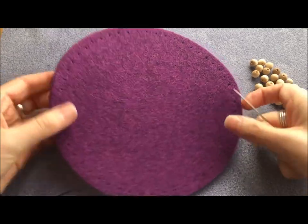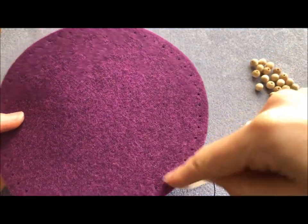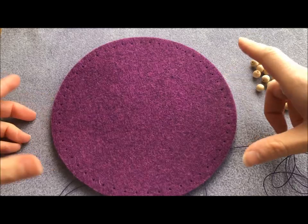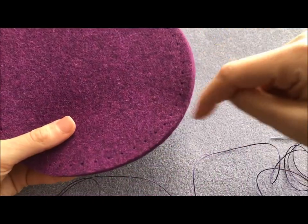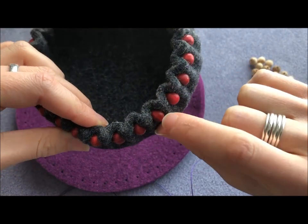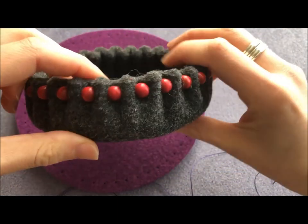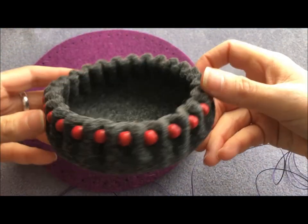You can see there are pre-punched holes all the way around the edge — mainly because these were originally designed as bases for bags so you can crochet around the outside, which is very inventive. But they're also brilliant for what we're going to do, which is weaving in and out and pulling up. There's a bead in between every other hole, and I found they're a lot more effective on the outside.